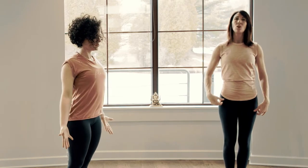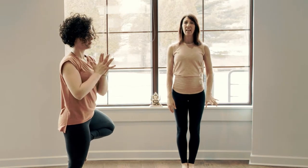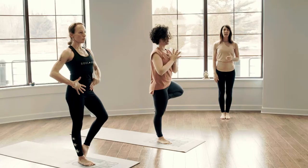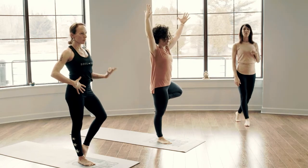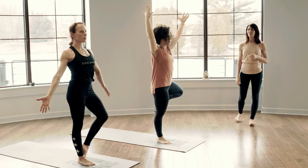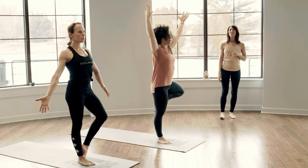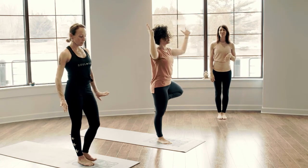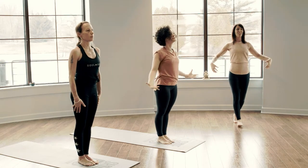Opposite side when you're ready — we'll ground into the right foot. Allow the left to come into its balance space. Make your choice in variation: sole of the foot to the ankle, the shin, or the thigh. Avoid direct contact to the knee. Play with the hands — heart center, lift to the sky, create an expression of the space. Full round of breath. And slowly surrender — palms along the side, toes to the earth. Let the arms be heavy along the side. Turn the palms forward. Take a moment to roll the shoulders back and down. Full breath in together, open mouth exhale, let it go.